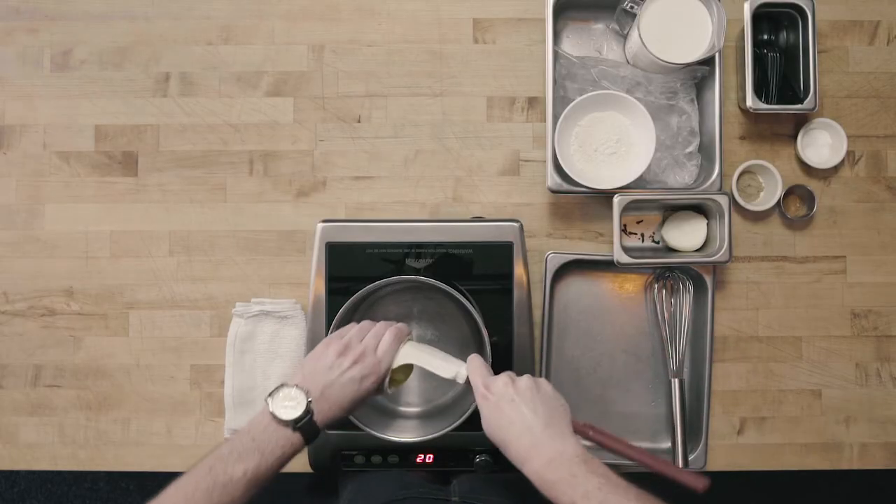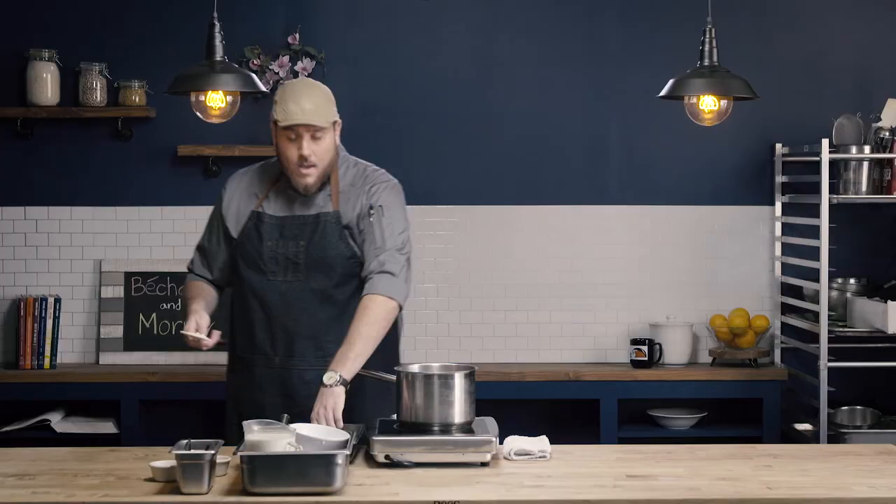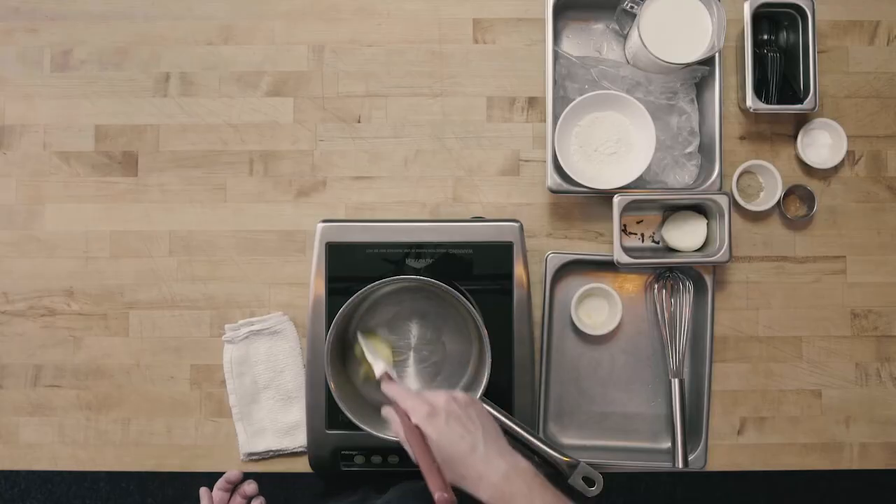Bechamel is a combination of milk thickened with roux. To start making our bechamel, we need to start by making our roux, and we are going to make a white roux today. That roux is going to be clarified butter with our flour. For white roux, we want to cook the raw flour taste out of our flour, but we don't want to add any color or nuttiness. We're just trying to remove that slightly off-putting raw flour aroma without adding any color so that our bechamel sauce, which is a milk-based sauce, is going to stay really nice and white.